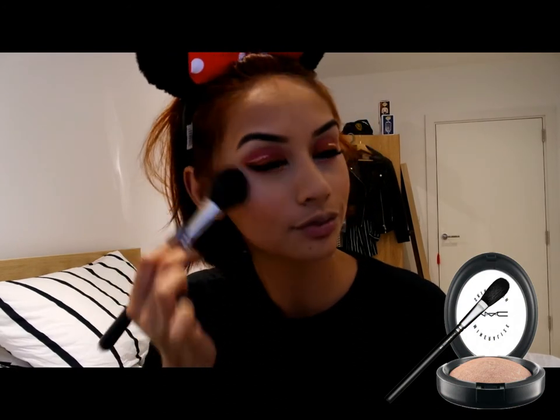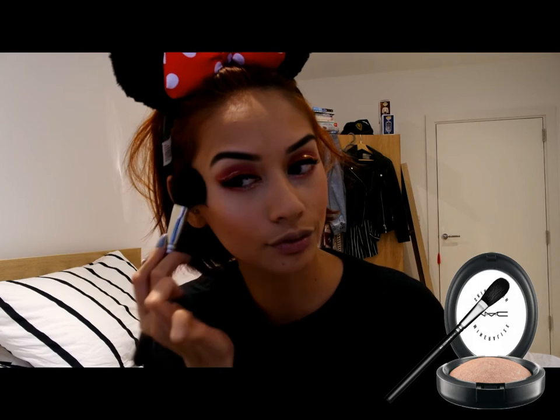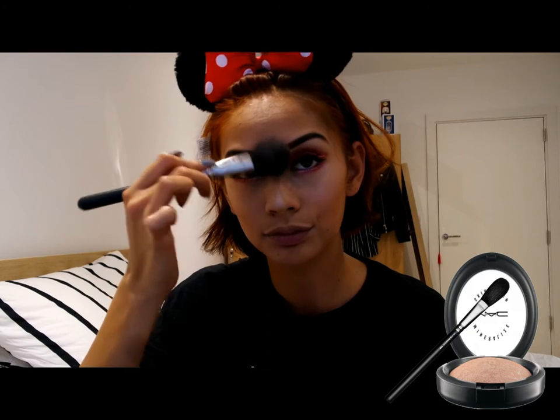And for highlighter, I am obviously going to use my Holy Grail MAC Soft and Gentle Mineralised Skin Finish. I am using this on the top of my cheekbones, down the bridge of my nose and on my cupid's bow as well to give all those areas a bit of a pop.